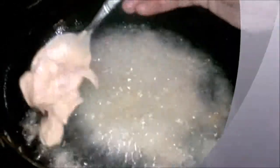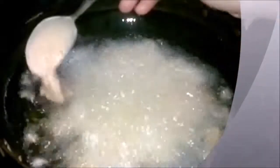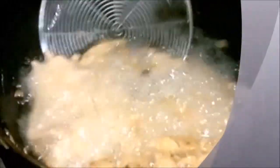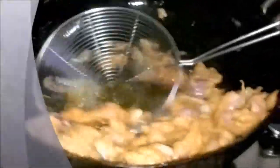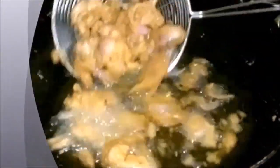Let them heat for a moment and then turn them around. Turn them upside down so that they get heated and cooked on all sides. Fry them a bit — when sufficiently fried, they will turn a slight golden brown color, and then you can remove them from the oil.